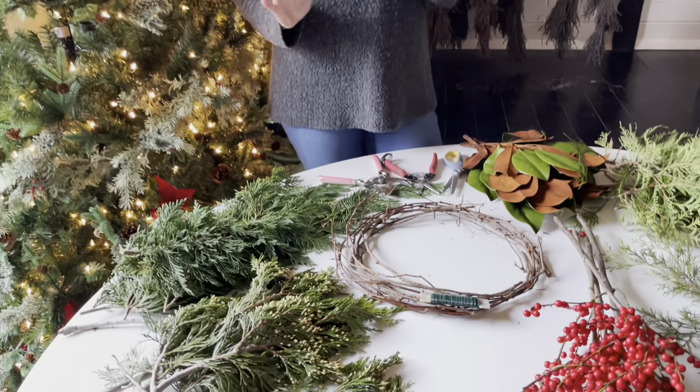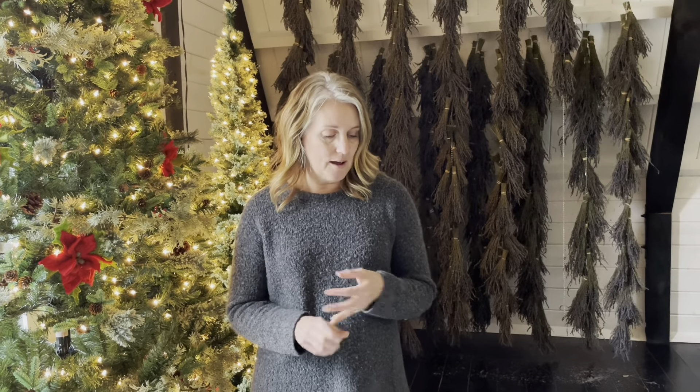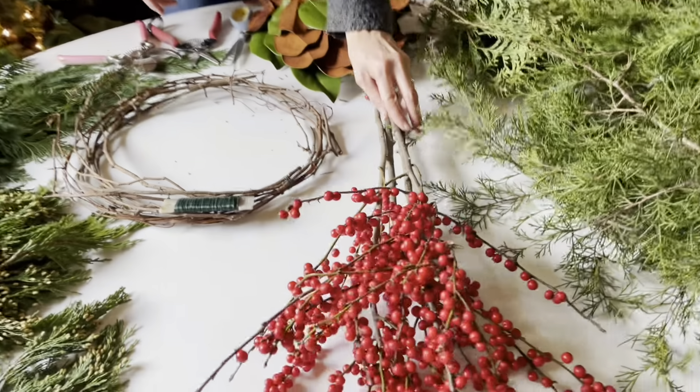Hi friends, we are on day five of our 12 Days of Christmas giveaways here at Long Road Lavender, and today I'm going to teach you how to make a foraged wreath. You can go out in your backyard — there are usually spindly cedars you can clip with pruning shears — or you can go to Trader Joe's, Lowe's, or a Christmas tree farm where they'll have leftover limbs they'd be willing to give you.